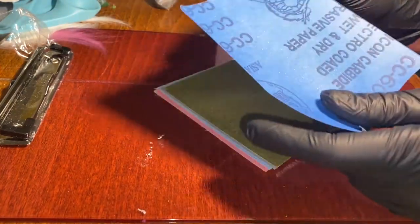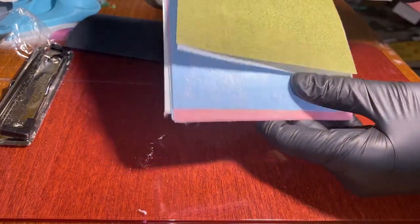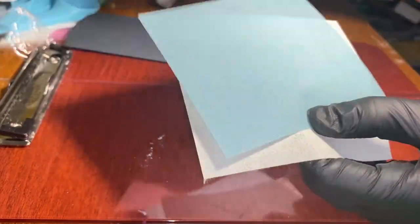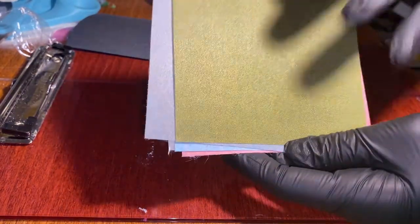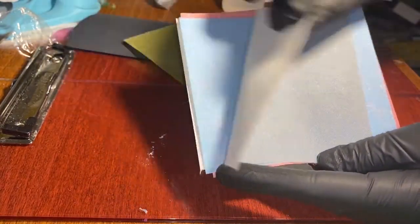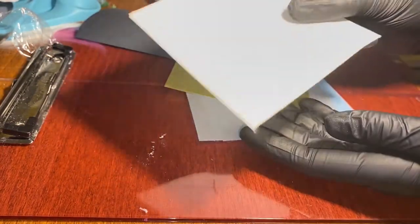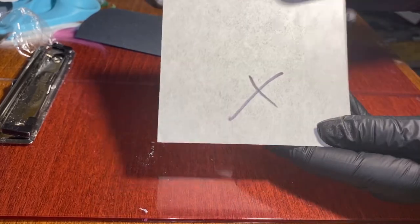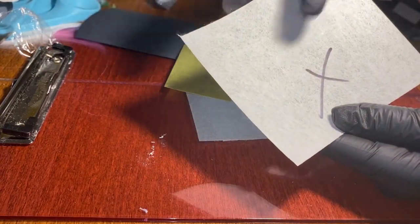First we have 600 grit sandpaper, then the polishing papers which go in order: green, gray, blue, pink, light blue, and white. With most colors it's easy to tell the correct side because the other side is a lot paler. The only exception is the white sheet — it's white on both sides, so I've put an X on the side you should not use. It's also got a slight shine on the wrong side. Don't use the X side.